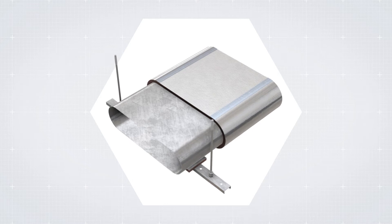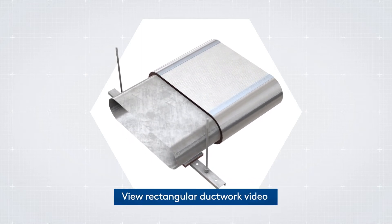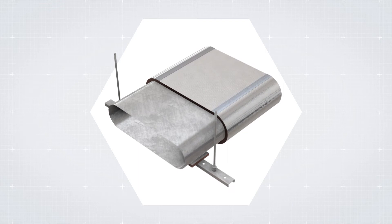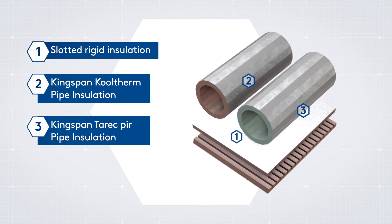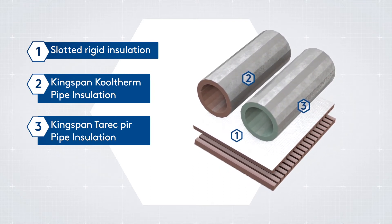To insulate flat oval ductwork, you must insulate the flat areas as per instructed for rectangular ductwork, and insulate the curved areas as previously explained. To insulate oval ductwork, you either use slotted rigid insulation, Kingspan Cooltherm pipe insulation, or Kingspan Tarec pipe insulation.